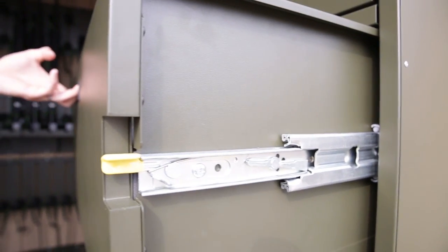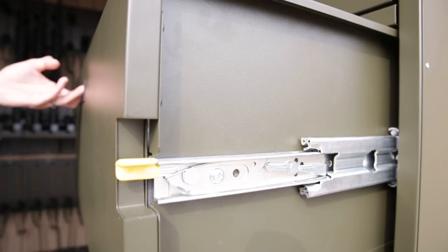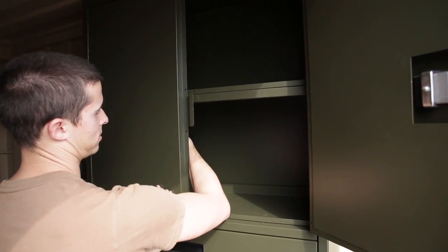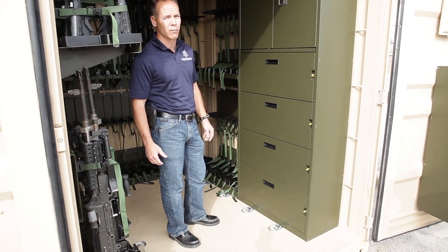The footprint here takes up the same footprint as this here. So if you wanted to add a cabinet, you can do so. If you wanted to put another crew-served section, you can do that. If you wanted to take everything out and just store M16s and M4s, you can do that — so a very versatile system. This section in the center here, we designed it to take advantage of all the dead space that we possibly can.